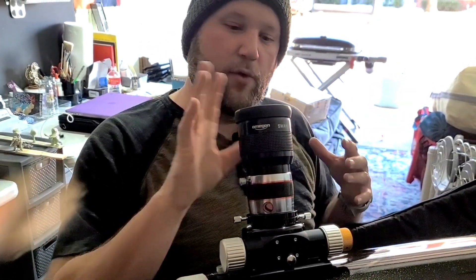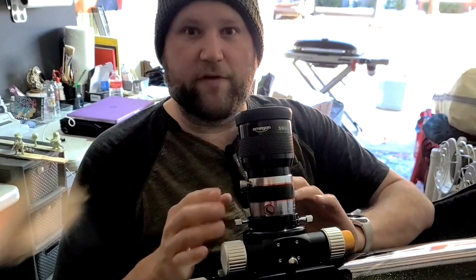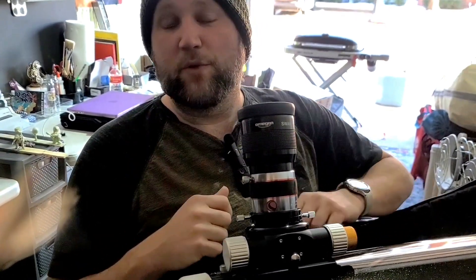We'll have more videos here soon, more about astrophotography. We're going to do one about eyepieces because I have some opinions — I don't think you need as many as you think you need. You really just need a couple of good ones and a Barlow. We'll talk to you next time, take care guys.